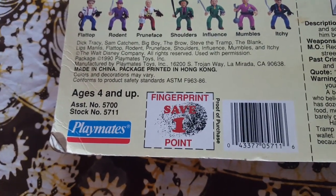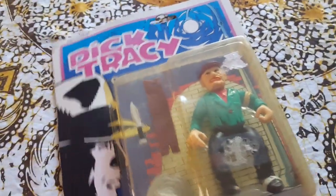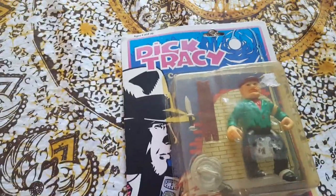I wonder how many people saved fingerprint points and what you could have done with those. I kind of like the card art — it's cool, you got the old Dick Tracy strip on there. But this guy's kind of cool. The bubble's peeling, it's yellowed, it's faded. I got it for, I think, eight bucks shipped, so not too terribly great.